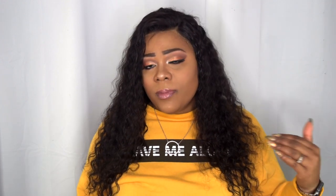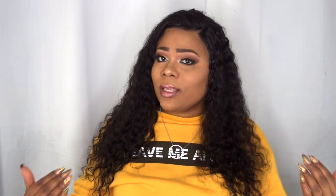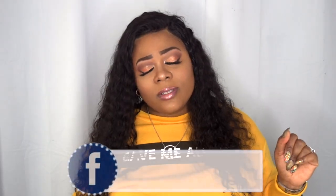I want to say thank you to Steema Hair for sending me their hair to review. Please like, subscribe, comment, and share. Please continue to share so I can bring more content and things you would like to see. Also don't forget to follow me on social media — Instagram: Annette Beauty, Facebook: Visionaries of Beauty. I hope to see you beauties there, and as always, stay fabulous and be your own vision of beauty.